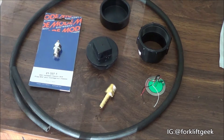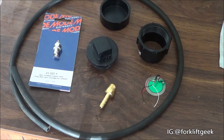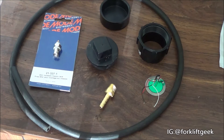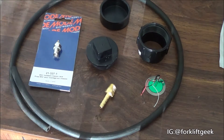Hey guys, so finally I'm able to do a video on how to make your own impulse sensor. A couple of guys have been asking me this for quite a while and I just haven't gotten around to doing it. All right, so as promised, here it is. The materials you're going to be using to build this impulse sensor are: